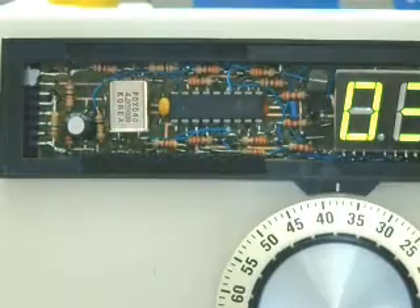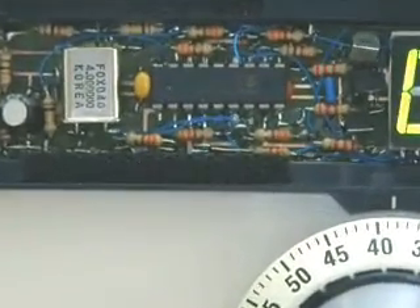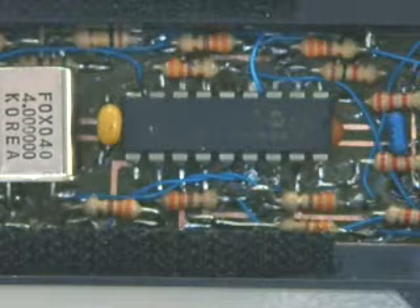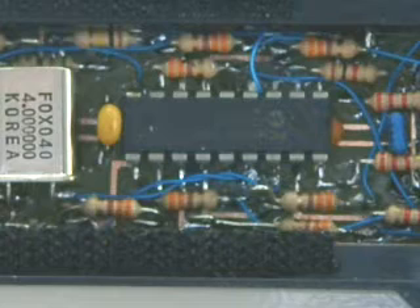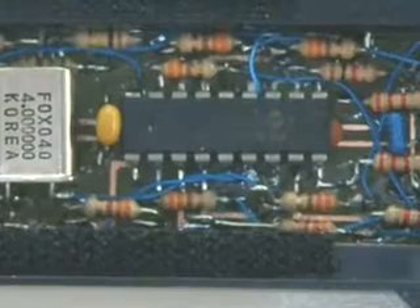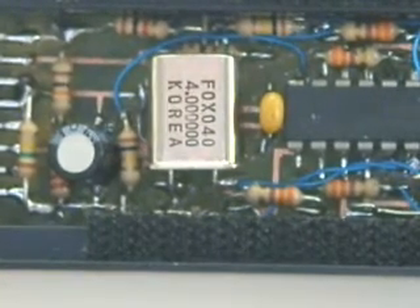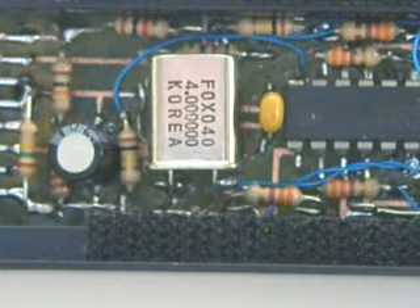We'll remove a little cover here for the circuit board. You'll see we have a PIC 16F628 microprocessor chip and a bunch of resistors. It has a 4 megahertz crystal. Underneath that crystal is a 74HC100 surface mount part that's used to condition the input signal for the counter.